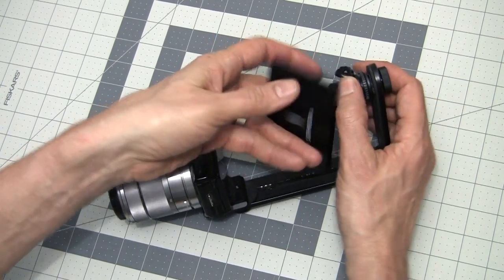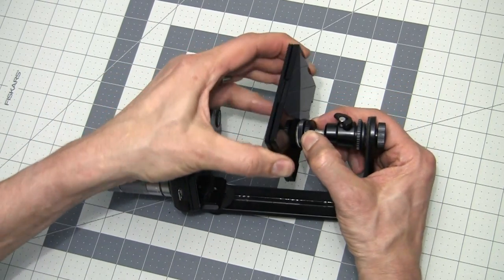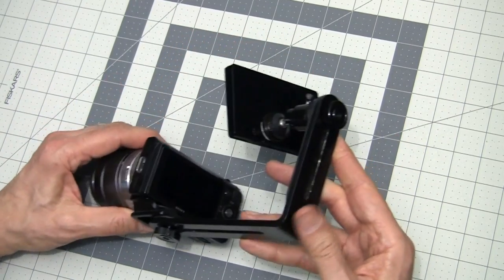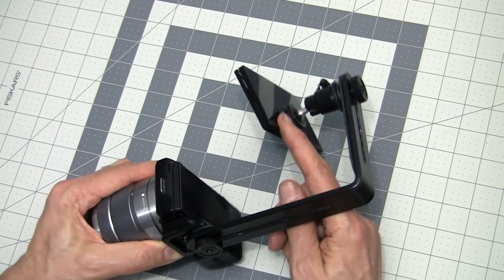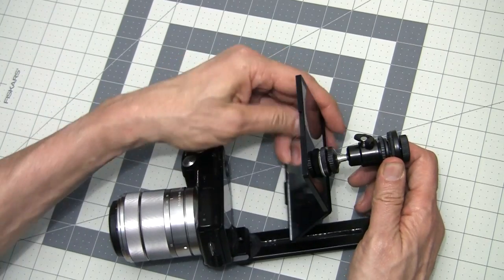Then we'll just mount the mirror on the mini ball head. You may notice that the thumb screw nut here is off-center and in kind of a strange place, because I've had to move it around to make sure that this fit properly. Originally I had it in the middle, but I had to adjust it and move it to another place on the back of the mirror. This is the optimum place for it I found.